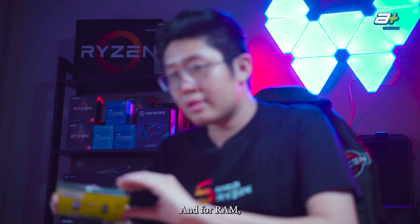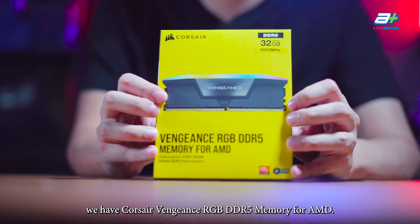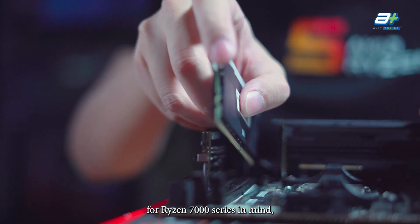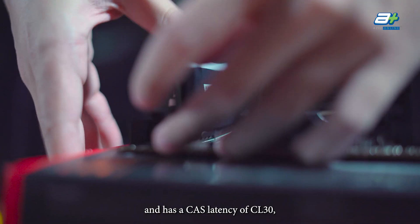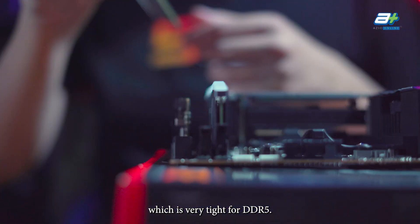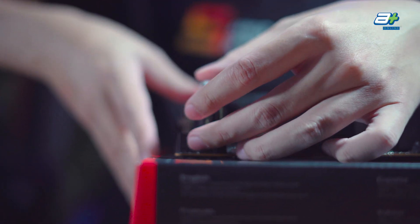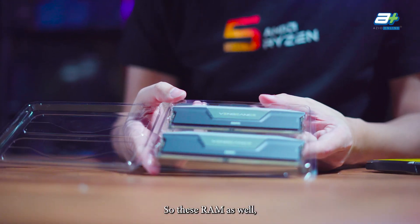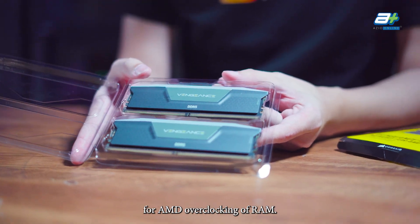For RAM, we have Corsair Vengeance RGB DDR5 memory specifically made for the Ryzen 7000 series. These run at 6000MHz with a CAS latency of CL30, which is very tight for DDR5. They also support the new EXPO standard for AMD RAM overclocking.